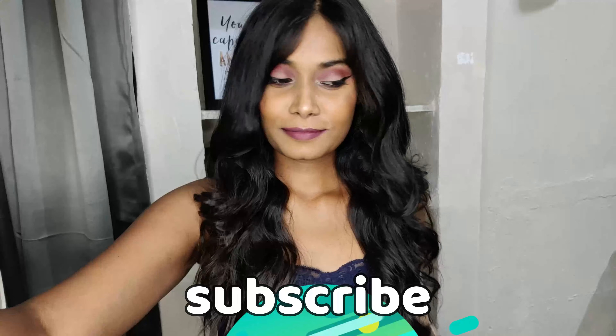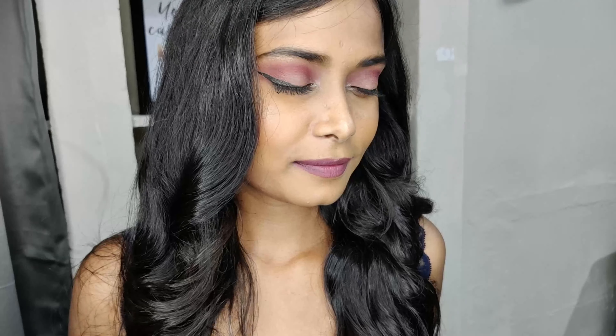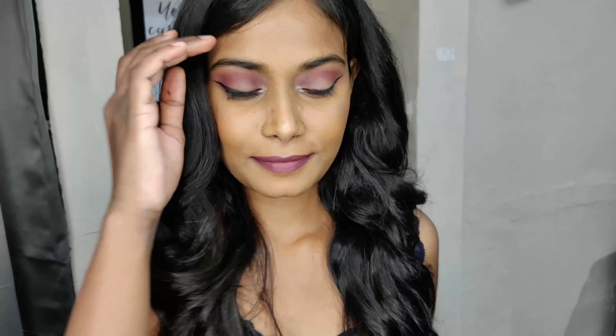And yes, finally we are all done! This is how I'm looking now. If you like this video, please give it a thumbs up and subscribe to my channel. I will see you guys very soon. Bye!